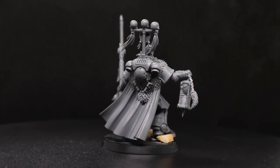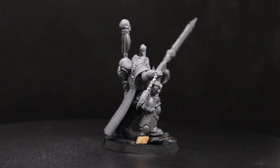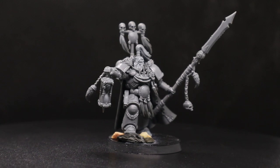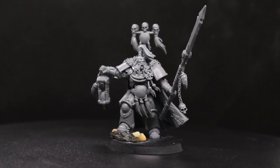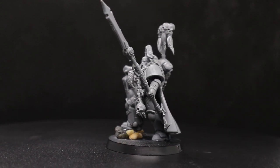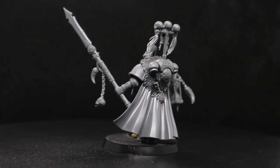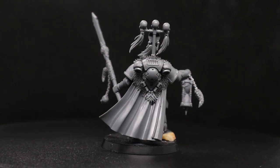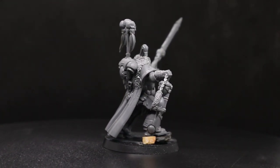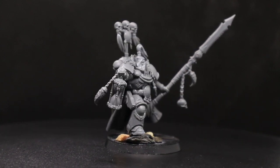And there we have him in all his wolf spear glory. Now usually in these videos I'll ask you guys to comment below what you think of the model, but in this one I really want you to let me know because I'm not really sure how I feel about this one. I'm not really sure about the whole mix between the super space wolfy elements and the kind of white scar-y elements. Wolf Spear had to look a little bit different to normal space wolves, but the spear didn't turn out the way I really wanted it — it was a very fiddly kit bash and it took a long time to do. Overall, I'm just not 100% sure how I feel about it, so definitely let me know below.